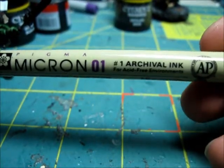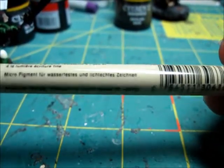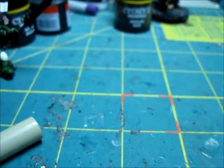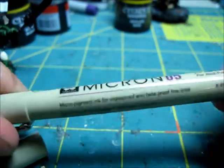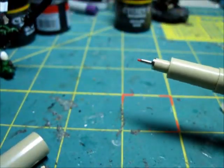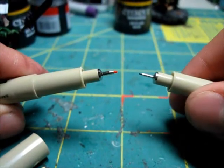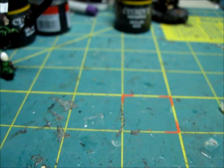I'll be using the Micron 01 - archival ink, the Sakura brand. This is the 01 and it has a really fine tip. If you compare this to my red one, I have the Micron 05 - it's actually thicker, so you can tell the difference there in the middle of the screen. You have to get these pens going before they actually start drawing on the banner itself or wherever you want to use them.